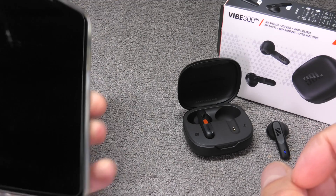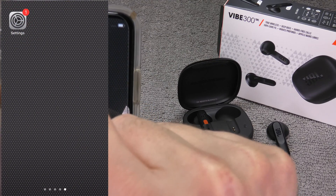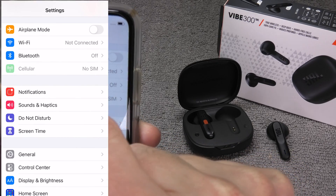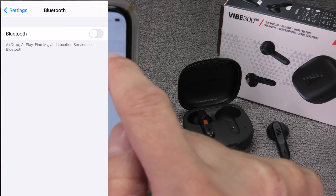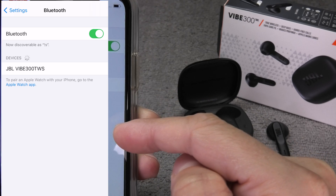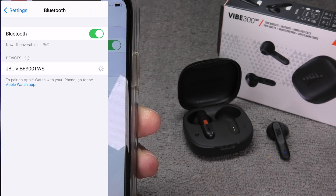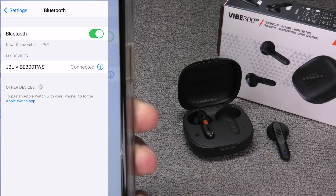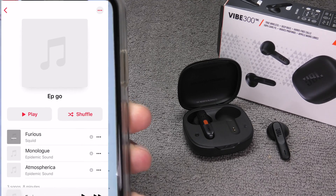Now we can switch to the iPhone. Go into the Settings menu and find the Bluetooth setting. Enable Bluetooth by clicking on the slider, and within a couple of seconds the iPhone should find the JBL Vibe 300 TWS. Click on it and the phone will pair and connect to the earbuds. At this point the earbuds are ready to be used.